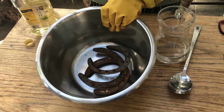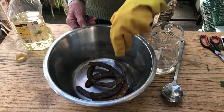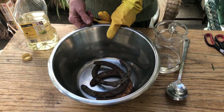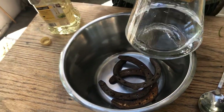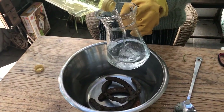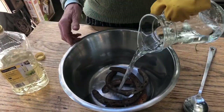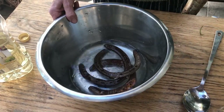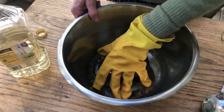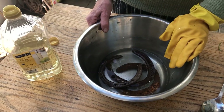Now we're going to make an iron mordant. I've got old horseshoes, but it could be old nails, old locks — anything that's made of iron. And it's two parts water to one part vinegar. Pour it onto the iron material, make sure that it covers. This has to be left for one to two weeks in order for the mordant to form.